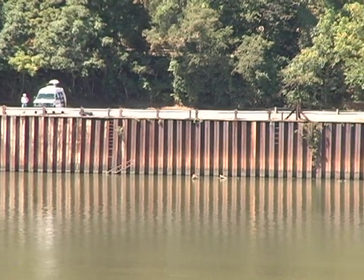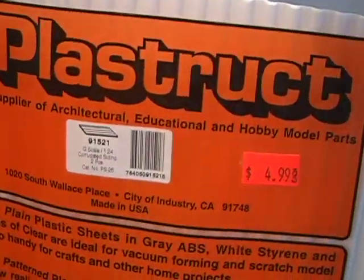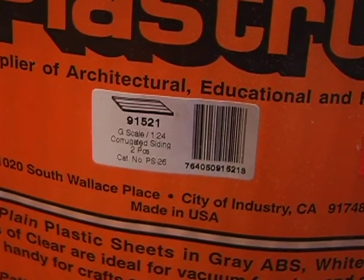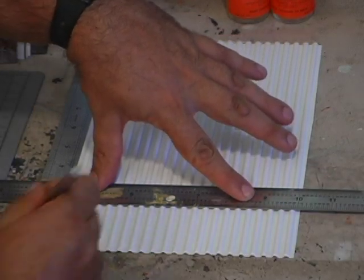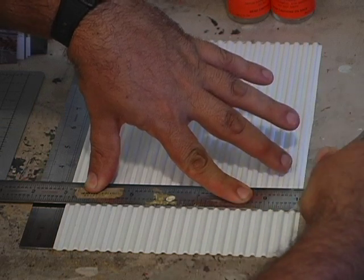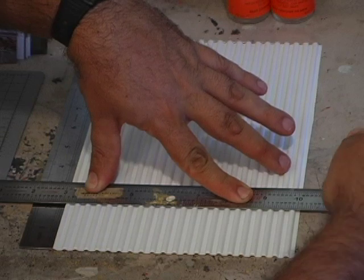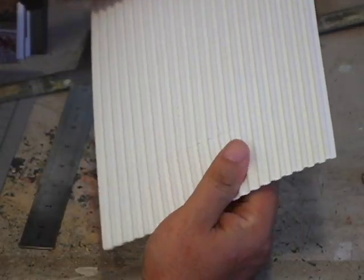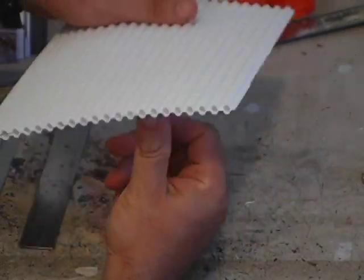Looking at the retaining walls, we wanted something that has that same look. The best thing I found is Plastruct G-scale corrugated siding. I love using this stuff. I measured it two inches tall — it's so easy to cut. You just simply take your X-Acto blade, make a couple passes, then you can bend and snap, and it breaks off so easily. I made a bunch of these and glued them together with simple glue. And there's your retaining wall right there.